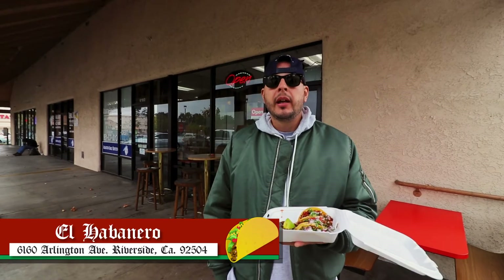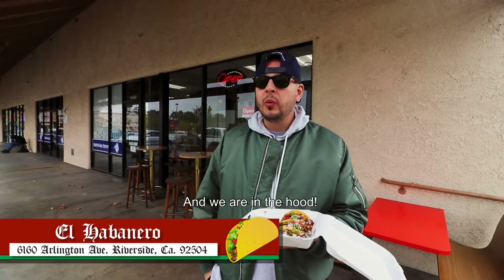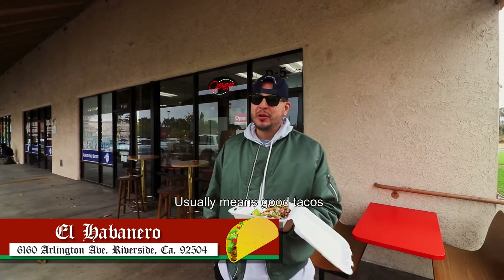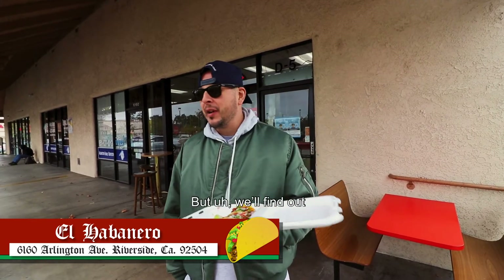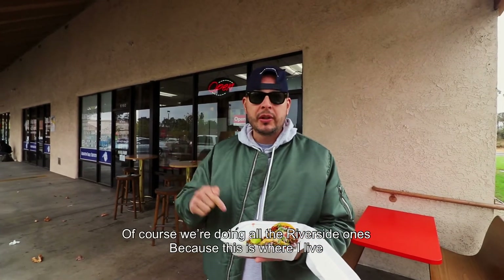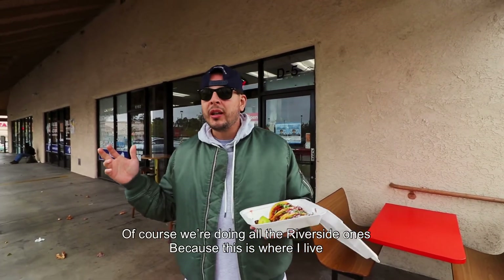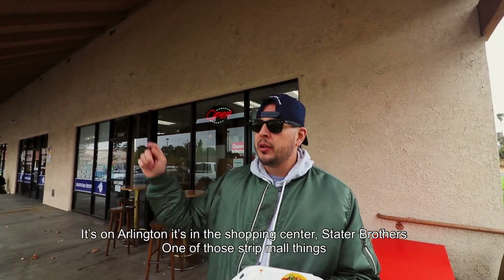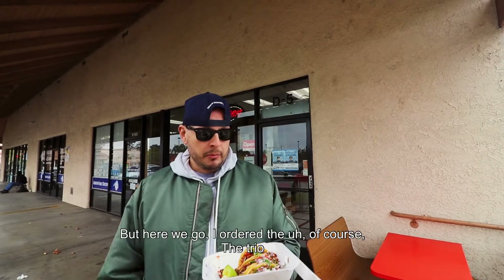All right, chico, here we go. So we are at El Habanero, and we are in the hood. You know what that means? Usually it means good tacos, but we'll find out. This one is in Riverside — we're doing all the Riverside ones because this is where I live. It's on Arlington, in the shopping center at Stater Brothers. It's one of those strip mall things. But here we go.